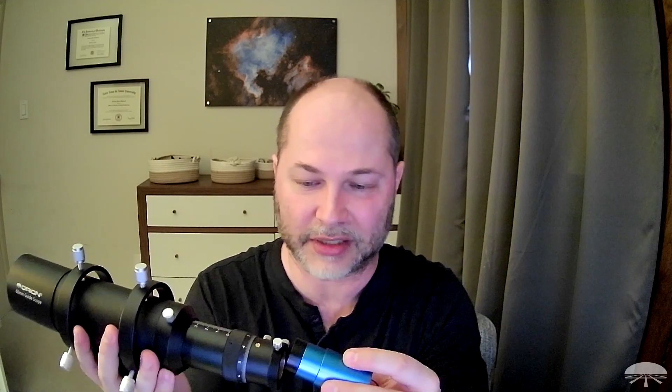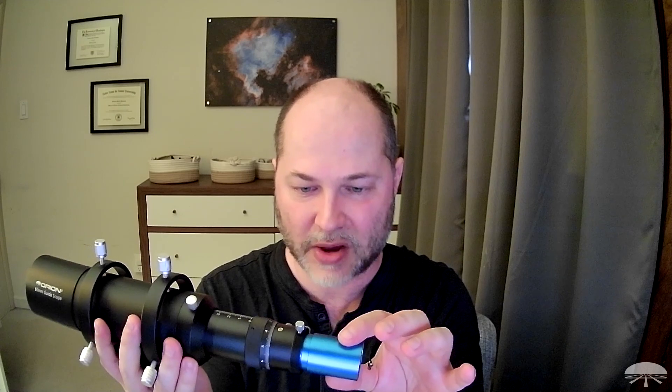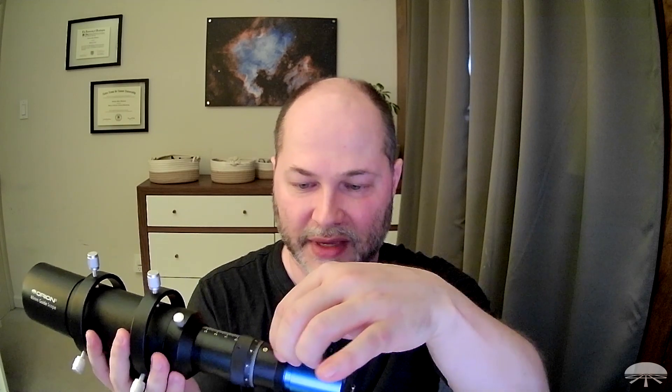There's an inch-and-a-quarter nozzle that threads onto the little C-mount threads here. Thread that on, and you'll be able to use it with it off too, because this whole section is inch-and-a-quarter. Slip this in — this lip right here is the edge of the inch-and-a-quarter section, and that's what stops it from going all the way in. Hold it out about a quarter inch, about six millimeters, and then lock that down.